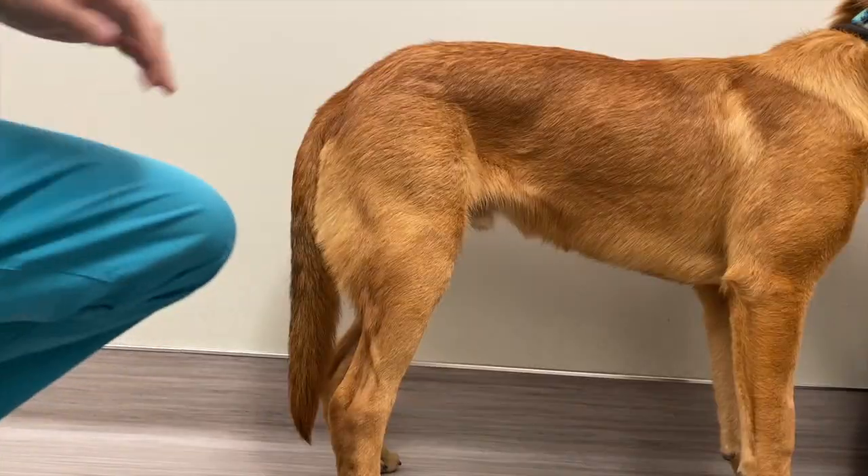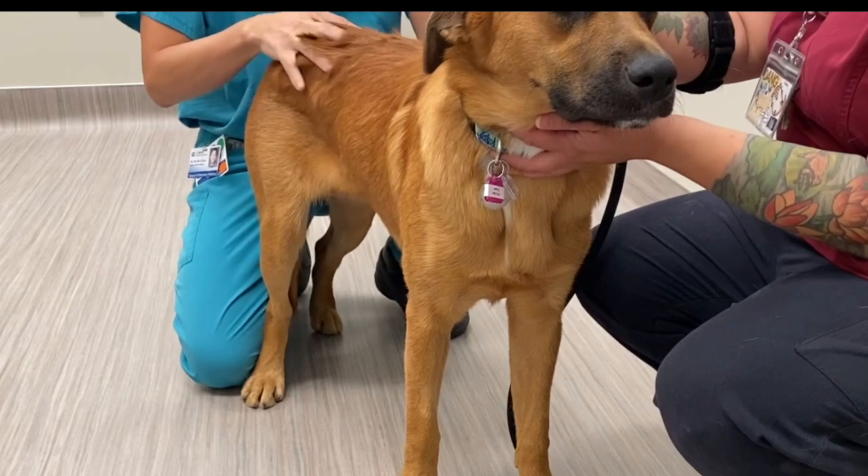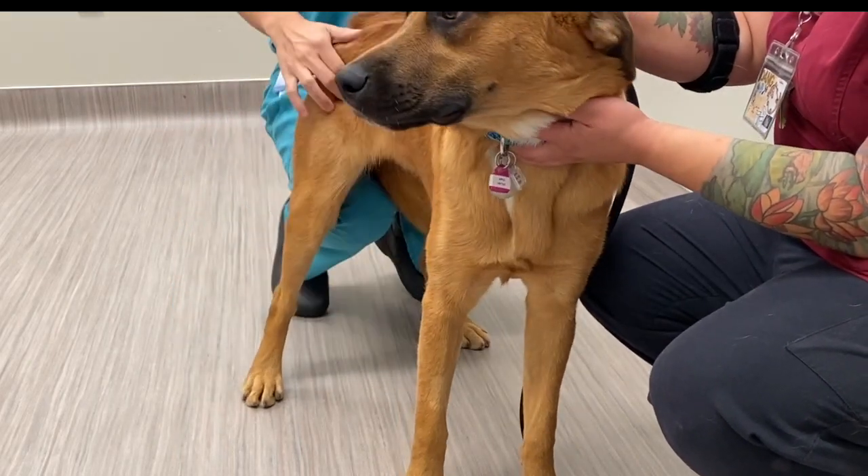Check the pelvic limb by standing caudal to the animal. In a dog that tends to sit, you can place your knee under the pubis to support the pelvic limb.